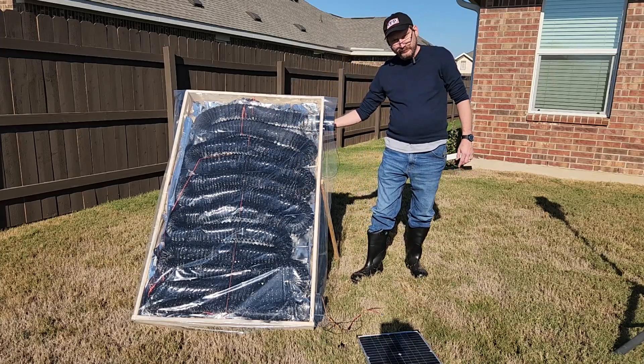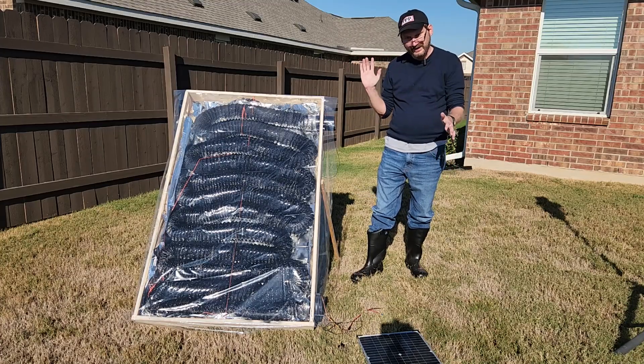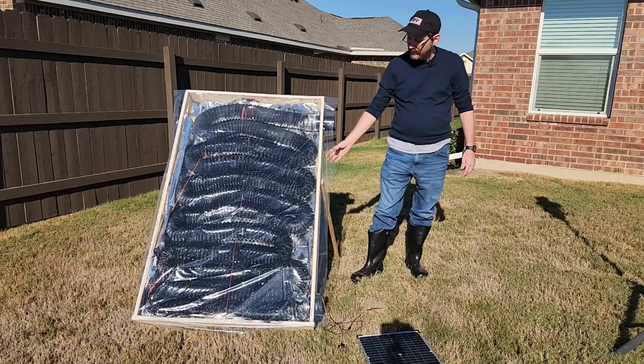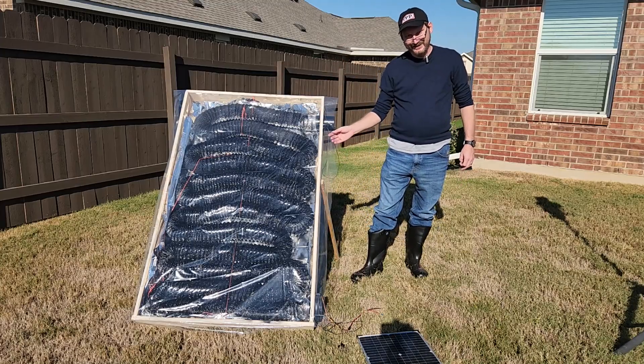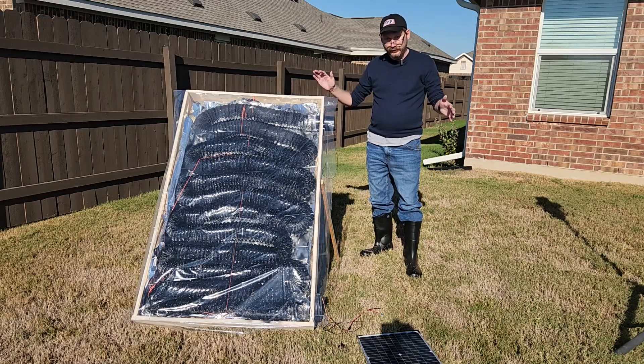It's on some pink foam insulation. I'll show you the back in a second, with a Mylar space blanket over the top, and then I have a piece of plastic over the top. This plastic is actually a shower curtain, so I've created a little miniature greenhouse.